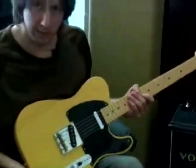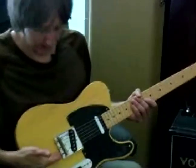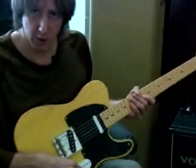The reverse of that is if the string is showing that it's flat when you press on the 12th fret. You're going to loosen the screw back here so that the saddle moves back towards the nut. And that's how you adjust the intonation.